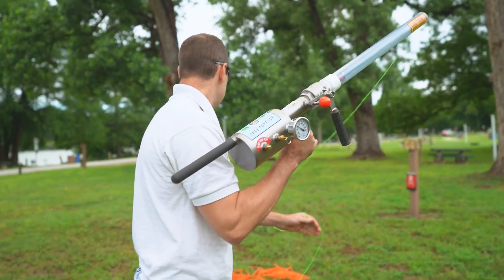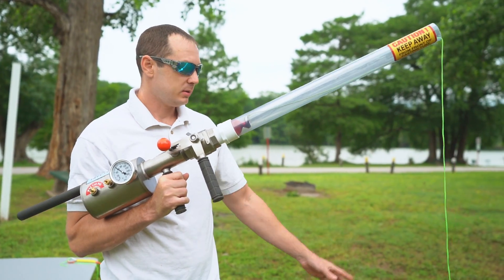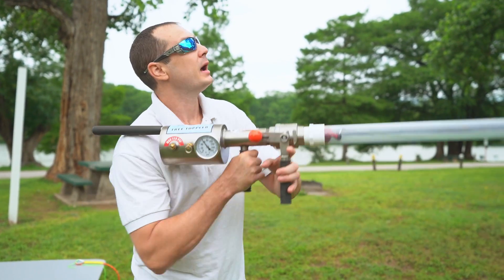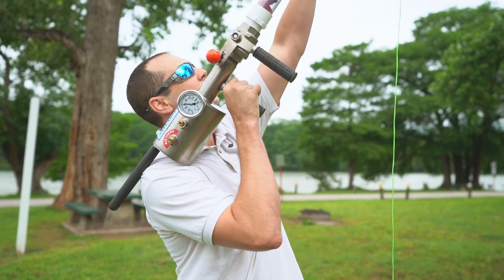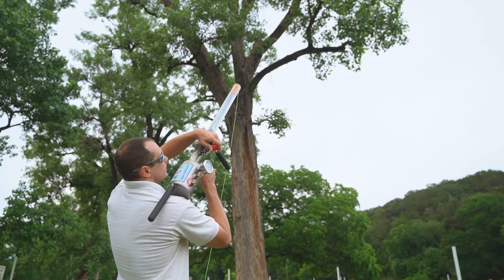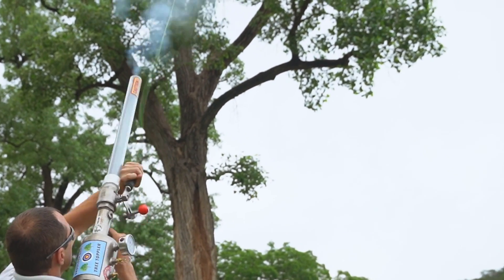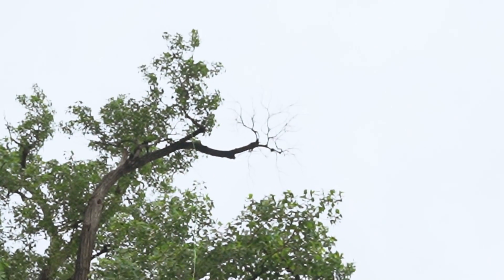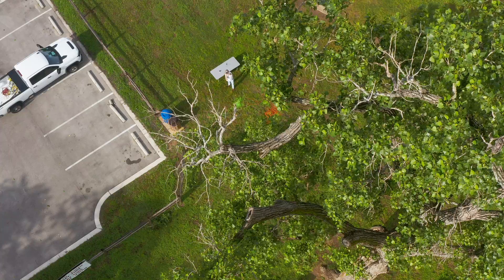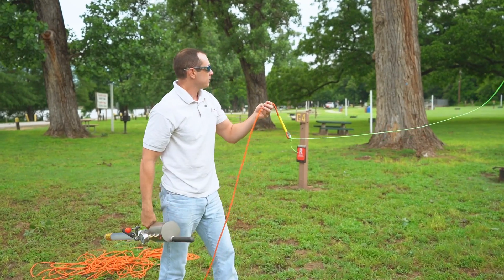Bring it around here. It's very key that you have your line laid on the ground — do not try to wrap it up or do anything fancy, just lay it on the ground or in a bucket; anything will work. We're going to go over this branch right up on top. Stand clear, open safety — and one, two, three. Right over our branch! Then we have our climbing rope, so you can pull it right through and you're ready to climb.